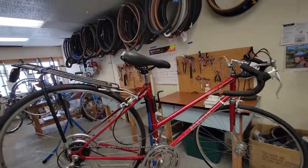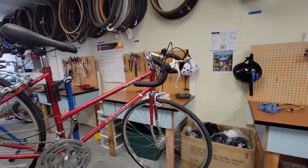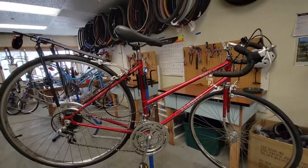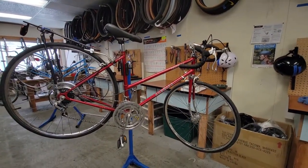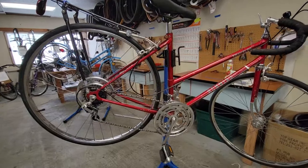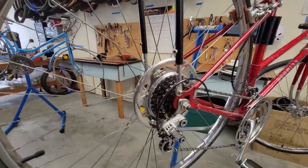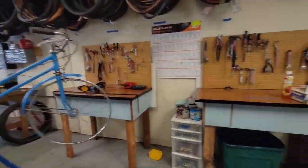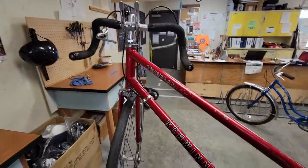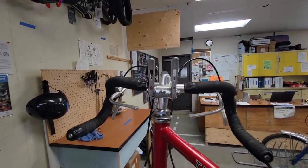This one has the same problem — it's all original, but the seat and the handlebar tape. This even has the Schwinn rack. This bike's frame was made in Japan by Panasonic; they made lots of these for lots of bikes. I don't know if it was assembled in Chicago or not. Same one-piece crank, Schwinn Traveler, friction shifters. It's a really nice bike.